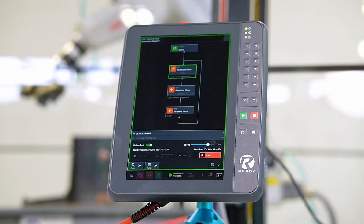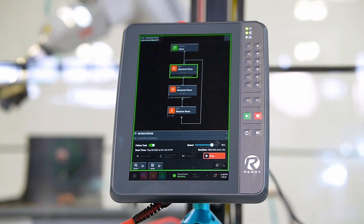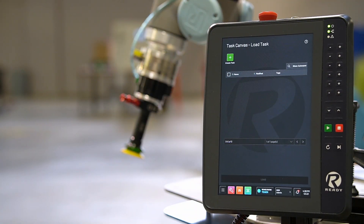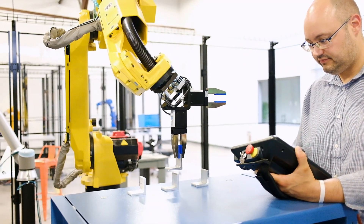The first major difference is the integration of our brand new teach pendant. Forge OS 5 now runs on a touchscreen teach pendant built by Kiba. This is the primary interface for interacting with the operating system. It has a three-position enabling switch, a key switch for controlling the robot modes, and an emergency stop built in.